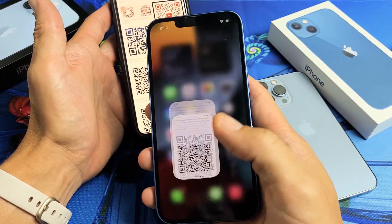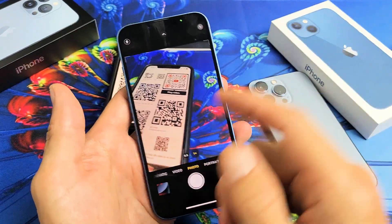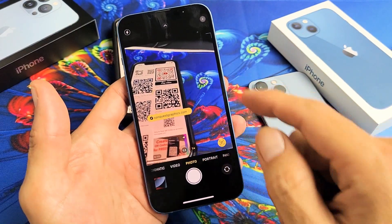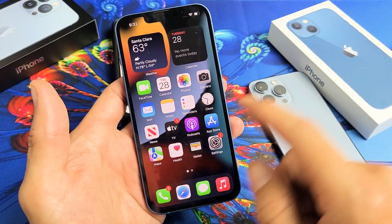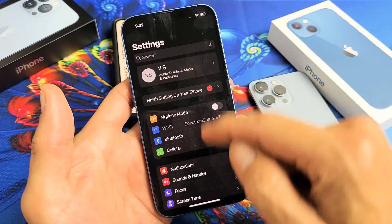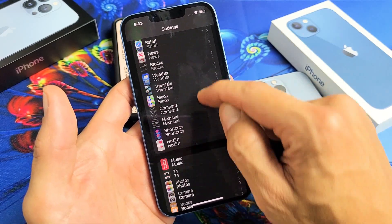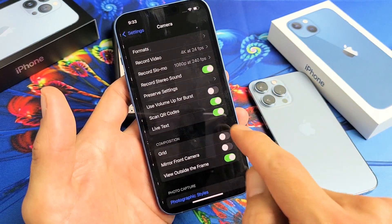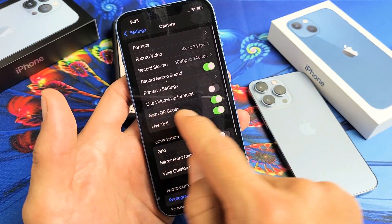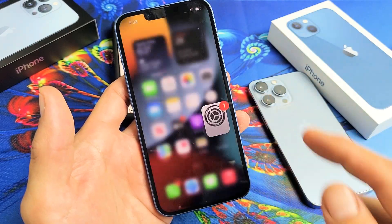Now if you're in photo mode and it's not scanning a QR code, then you need to enable it. But by default it's already enabled. If it's not scanning, just go to Settings and from here scroll all the way down to Camera. Tap on camera, and then you can see 'Scan QR Codes' — make sure that's toggled on. Again, by default it's already turned on. Pretty simple.